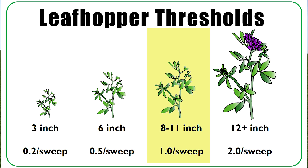Alfalfa that's in the eight to eleven inch range, you would spray at one per sweep. And alfalfa that is a foot or more in height, we would spray at two leafhoppers per sweep.